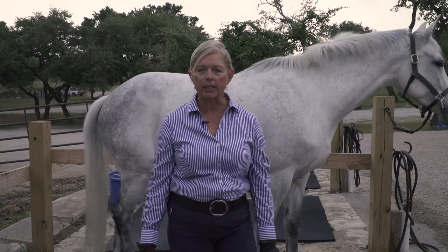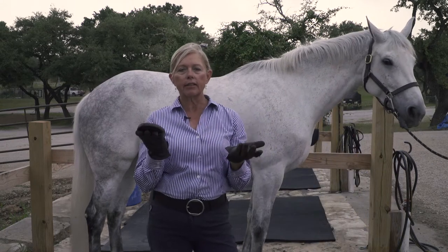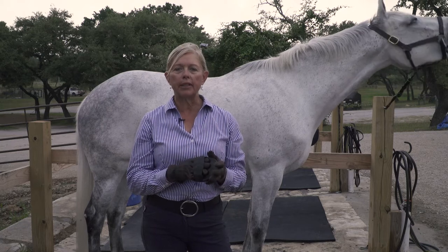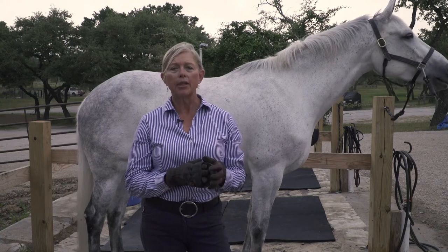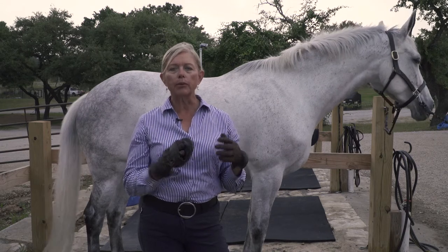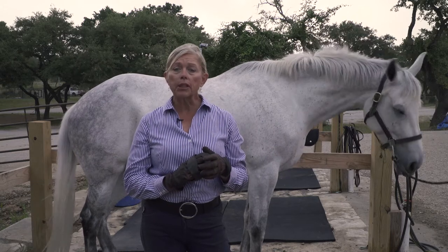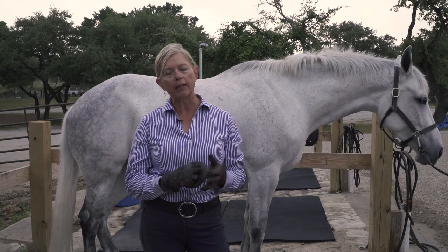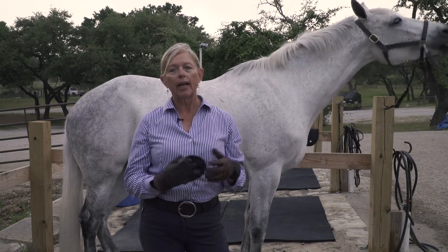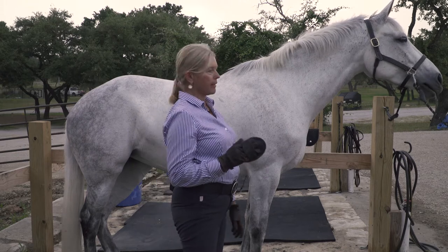We're going to start with the rubber curry comb. This brush is intended to go in a circular fashion — it's going to bring up all the heavy debris, dirt, and of course it's springtime so much of the hair that she's shedding. We're going to start up near her head and work our way all the way down her body to her tail. We'll go over her legs but we'll be more careful of those bony prominences. We don't want to scrape hard over anything that might be delicate and not very well flesh-covered.